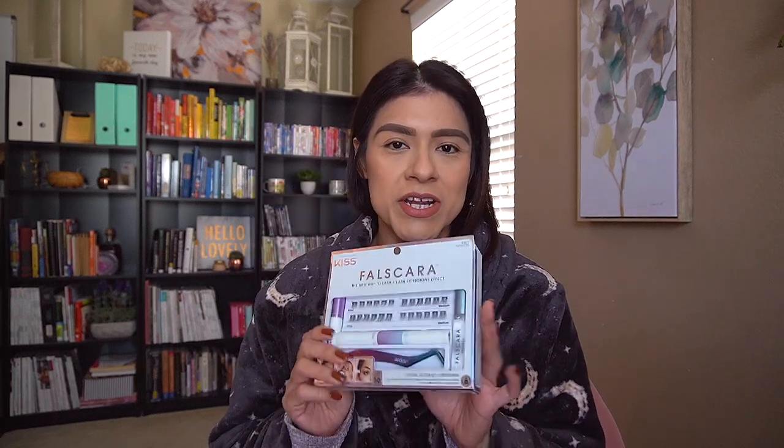Hey guys, it's Mads. Welcome back to my channel. I'm wearing this comfy robe that I got from Kohl's recently. I actually gifted one of these robes to my best friend for her birthday, so we have matching robes now. I just finished doing my makeup, but I wanted to go ahead and try the false-scara lashes on camera with you guys. I don't know how it's gonna go — probably not very well — but I just want to try it.